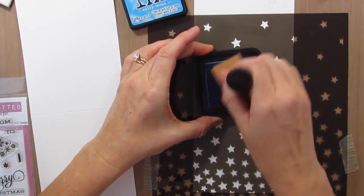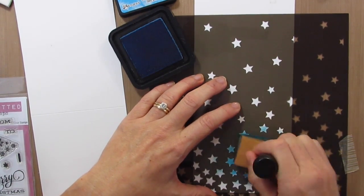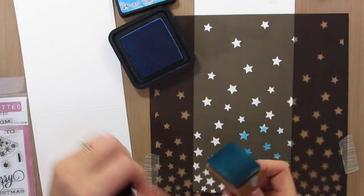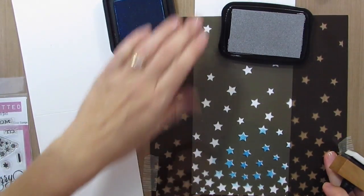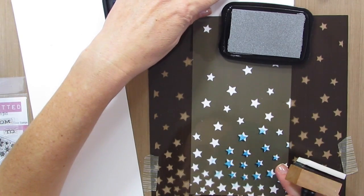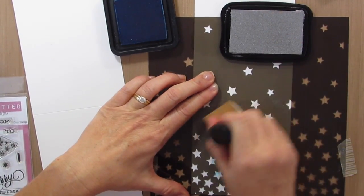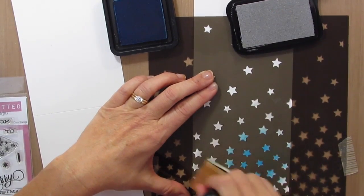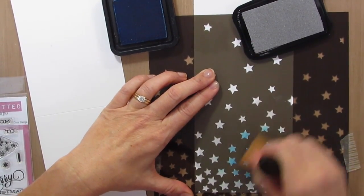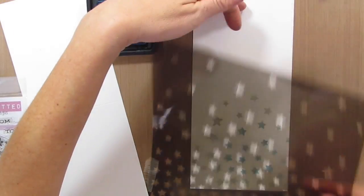I'm going to take Salty Ocean and this Star stencil — it's a Stampin' Up stencil — and I'm just going to sponge that Salty Ocean in there. And then I'm going to take the silver delicata ink. Whoops, this shifted a little bit. And then I'm going to sponge some silver along the outside. I don't think the silver is going to show up too much. Oh, it showed up a lot more than I thought it was going to. I'll do the other one.